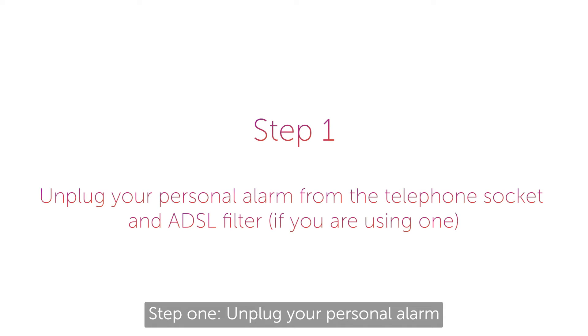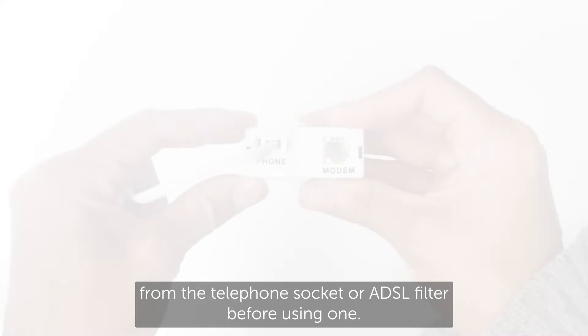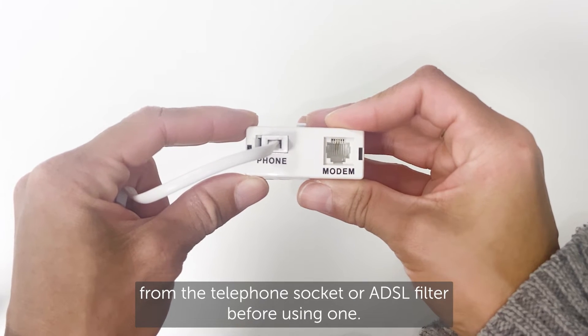Step one: unplug your personal alarm from the telephone socket, or ADSL filter if you're using one.